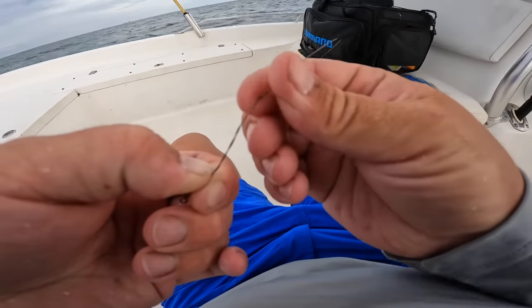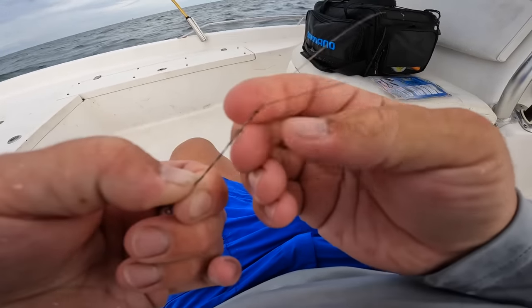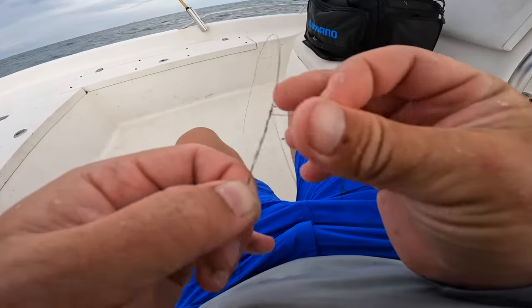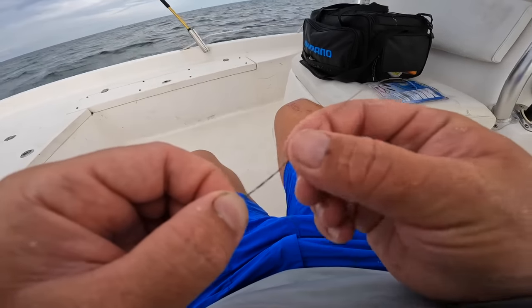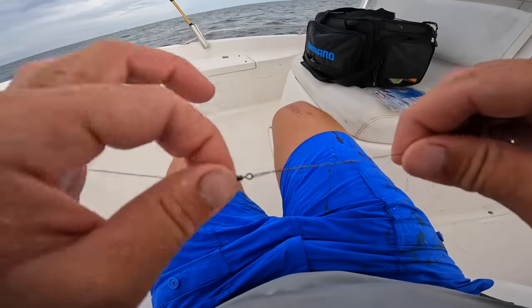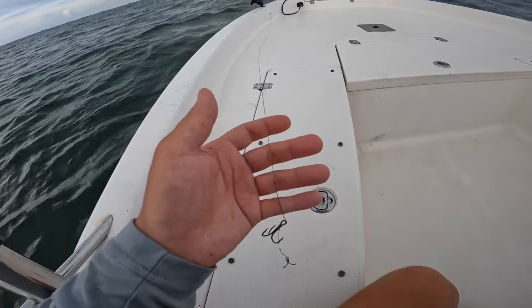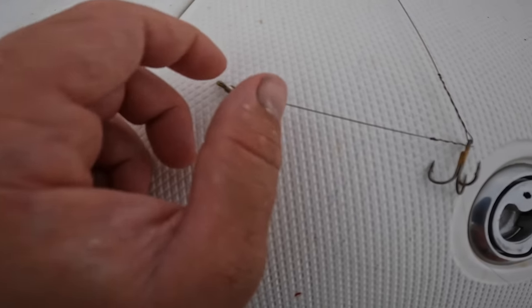Careful not to kink your leader. You'll feel it loosen up if you did it right, and it'll break off nice and flush so you don't poke yourself and your line doesn't get stuck. Simple rig — it may sound complicated but it's really not. Haywire twist to that hook, another haywire twist, and another twist.